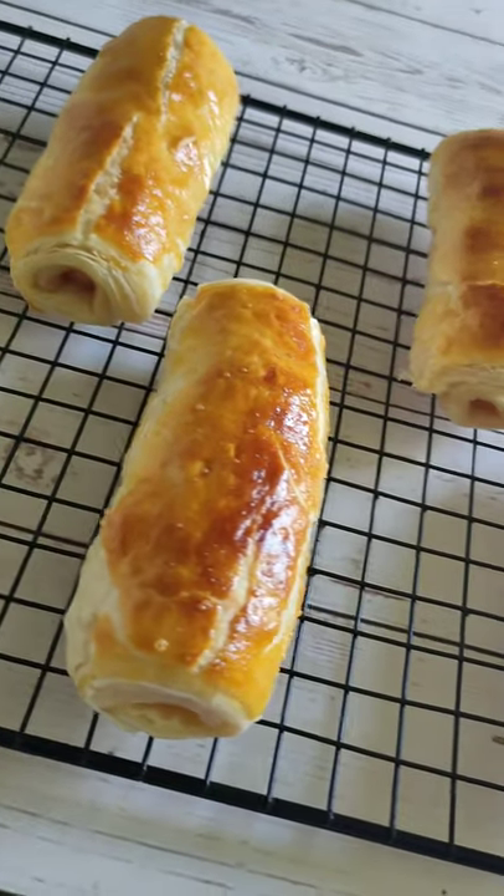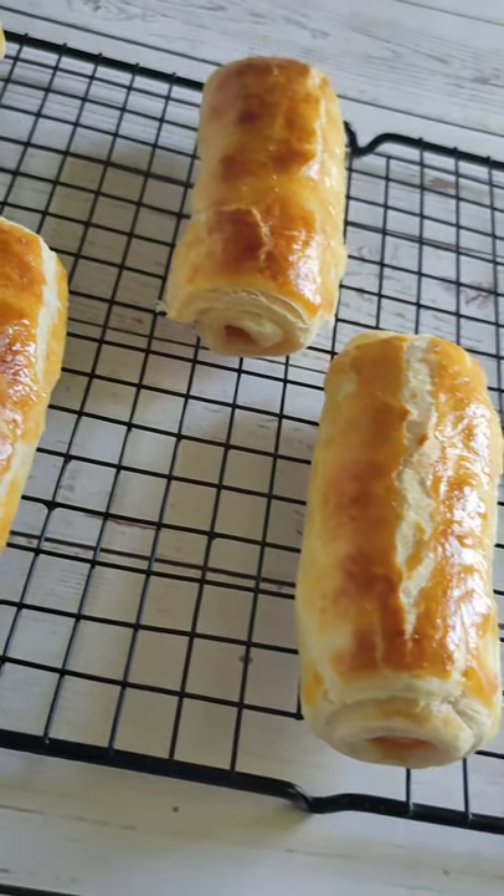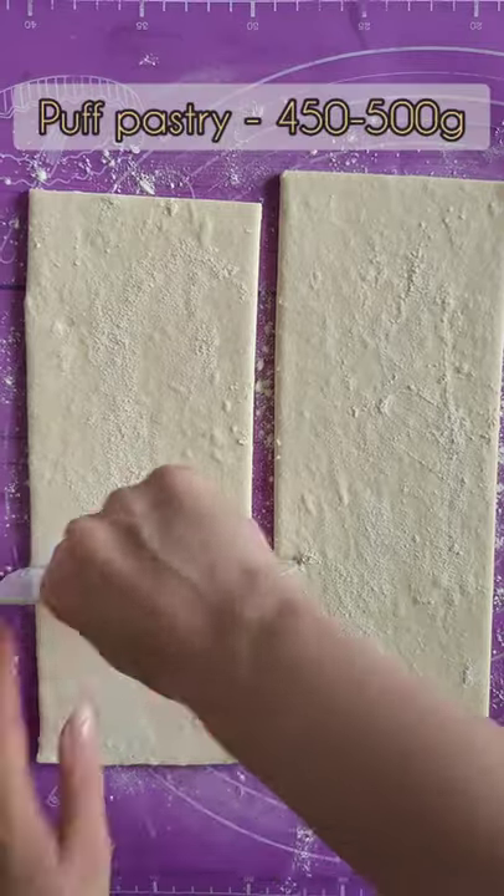Hi, I'm Anna. If you don't want to mess around with making dough, this recipe will definitely come in handy for you.